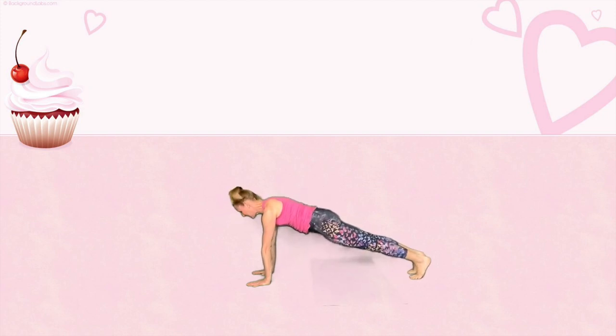Excellent. Take a deep breath in. Hold it here in ten, nine, eight, seven, six, five, four, three, two, one. For those of you that want an extra challenge, lower down pulling the elbows into the side and see if you can land your whole body on the ground at the same time.